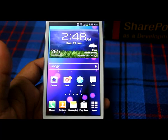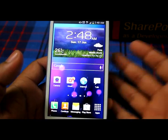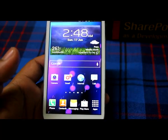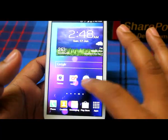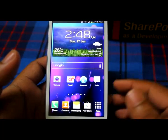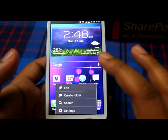Hi guys, today I'll tell you how to take screenshots in the Galaxy S3. When I purchased this mobile, it took me about one to one and a half hours to figure out how this works, because at that time there was no information on the internet. So let me make a video on this.